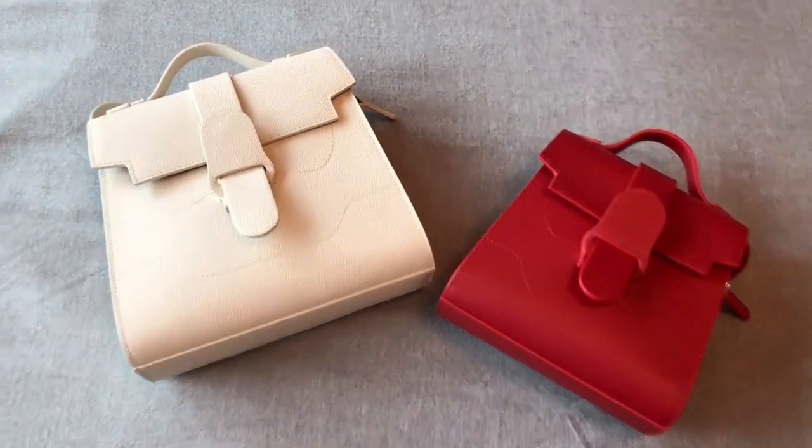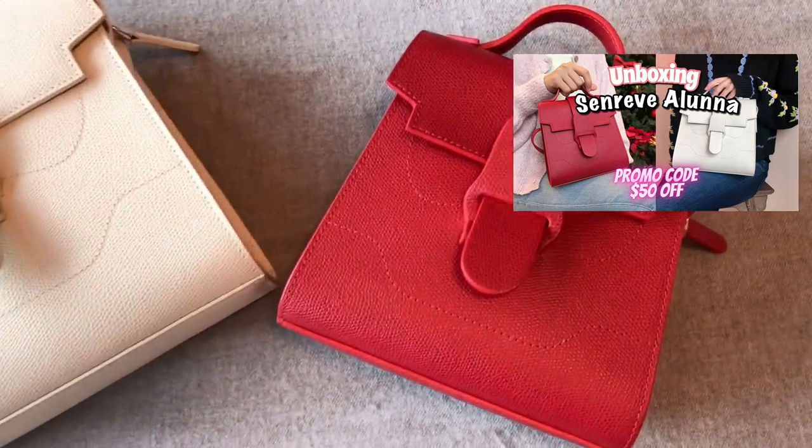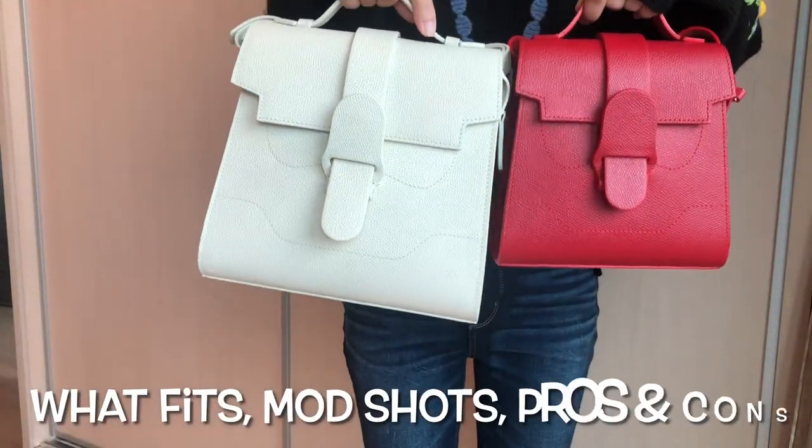Hi everyone, welcome to my channel. I've done an unboxing video on the ZenRef Aluna and Mini Aluna bag — check out that video if you haven't watched it yet. In today's video, I'll do an in-depth review on these two bags.